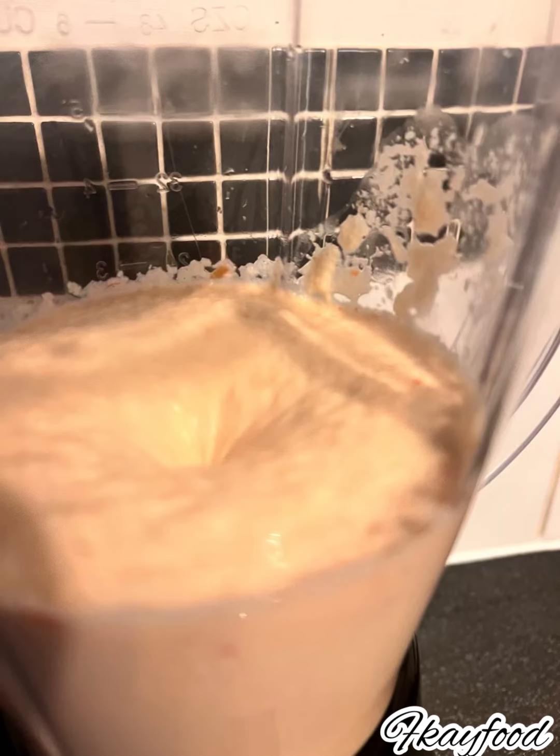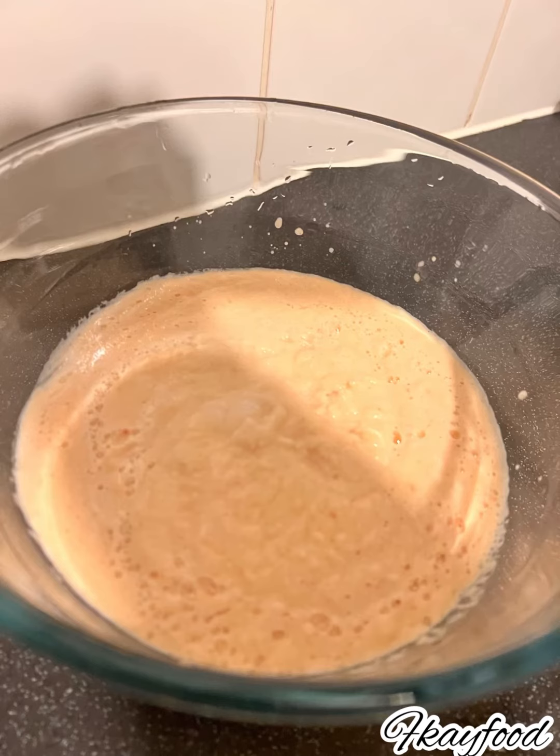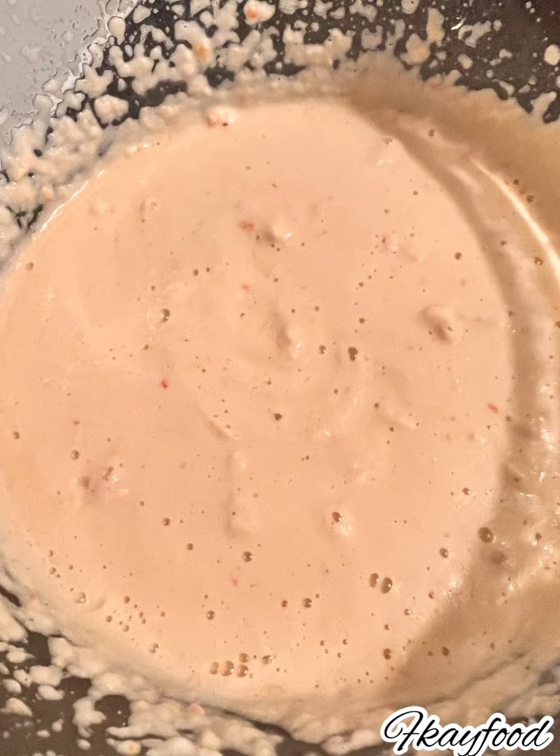you're going to pour it into a bowl and add your salt to taste. Mine was a bit thin — I added a little bit more water, but if you can make it a bit thicker than this, that would be beautiful. Add your salt and with your mixer begin to mix.